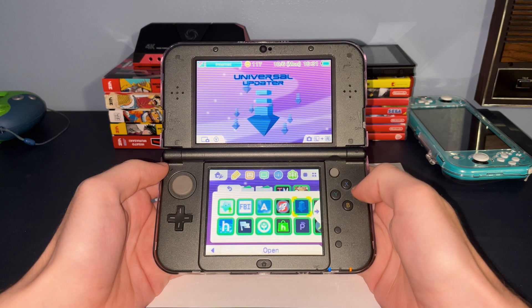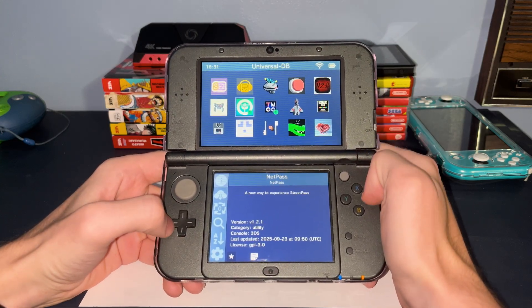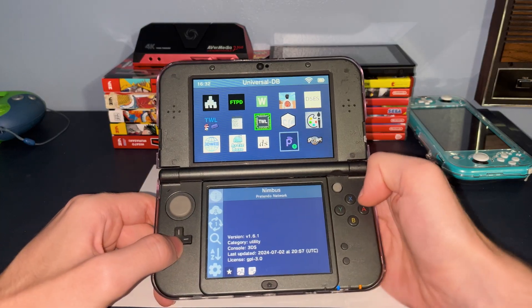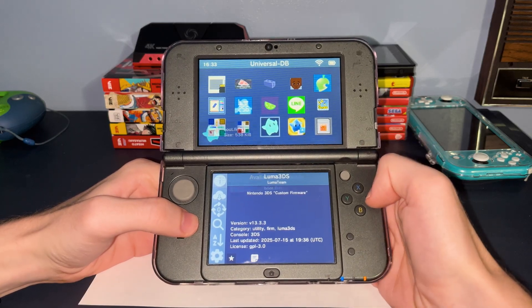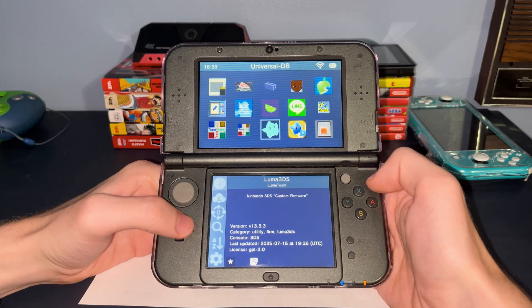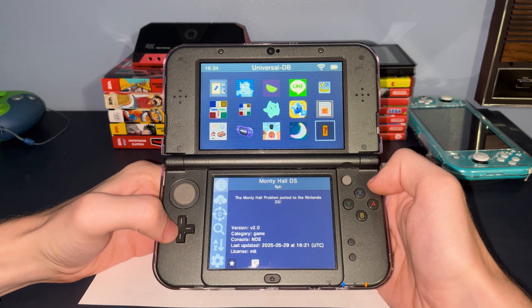Now that we've gone over the essentials, let's take a look at some other homebrew applications you can install separately. One of them is Universal Updater, which is an application that lets you download other homebrew applications directly to your system without the need of a PC. Most well-known homebrew apps are available through here, although there might be some exceptions. Through here you'll also be able to update the Luma custom firmware to the newest version. Previously there was a dedicated application for this, however it no longer functions, so it's better to update through Universal Updater or by directly transferring it to the SD card on your PC.